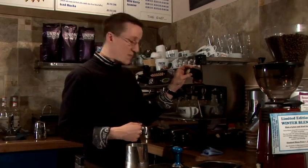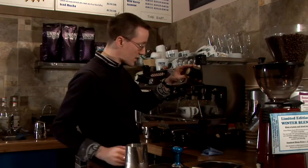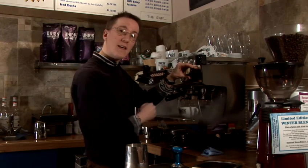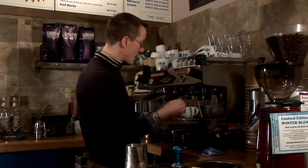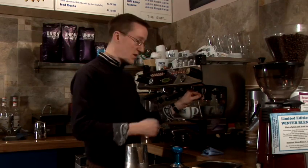Then we're going to steam our milk. For that we need the steam wand and our jug of fresh cold milk. We're going to purge the steam wand by opening it up and letting the water that's on the inside come out. That makes sure that that water isn't going into our milk and we've got nice fresh milk.